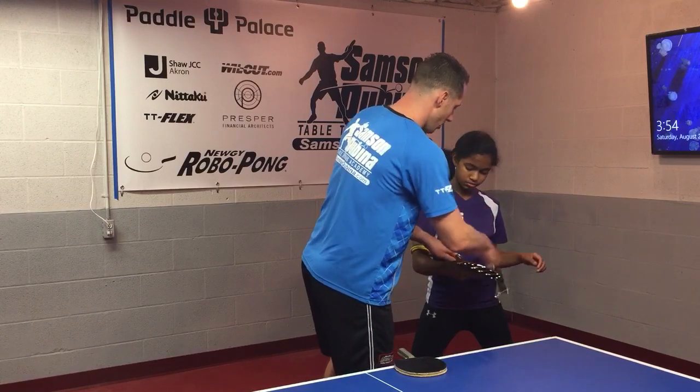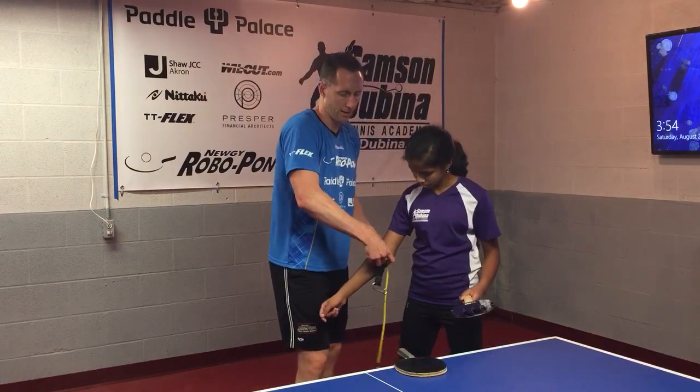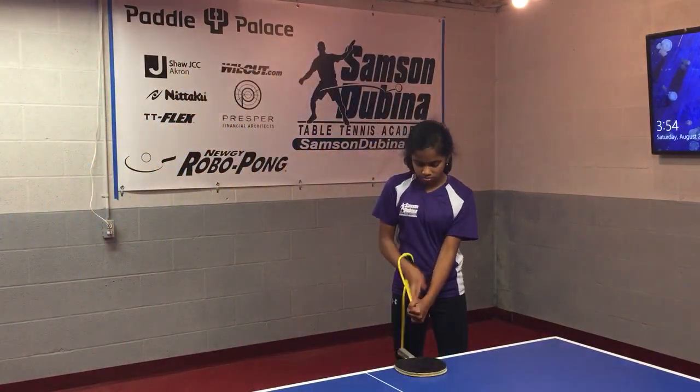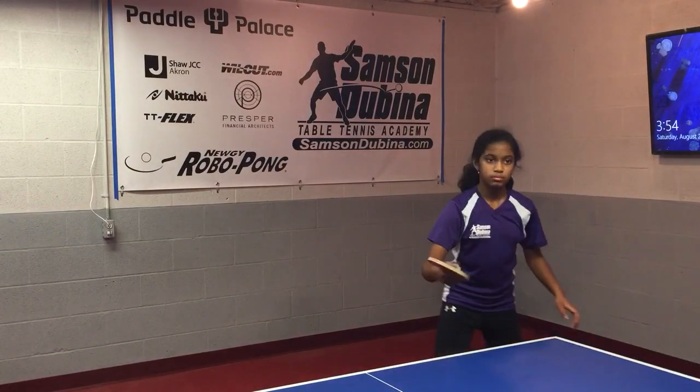Let's do a few without the band now — go ahead and take that off and put it down on the floor. I'll feed you some balls. Practice really snapping through your backhand, trying to keep your elbow a little bit more still.